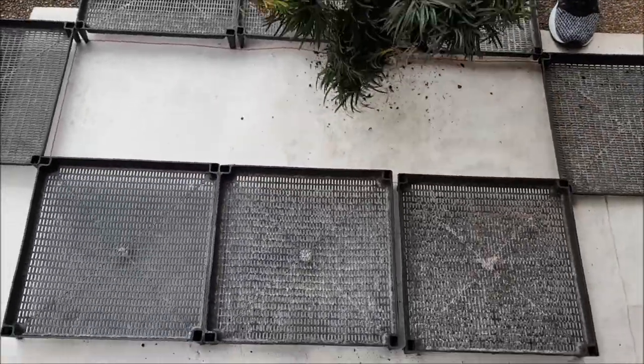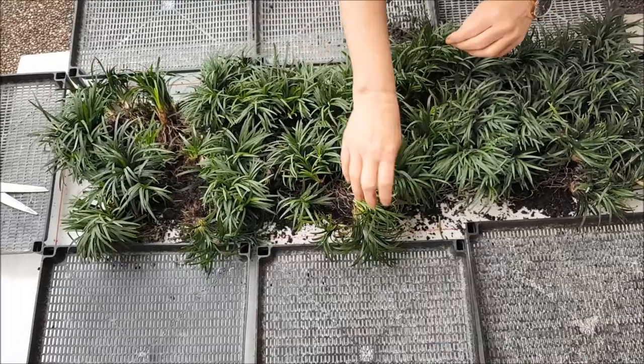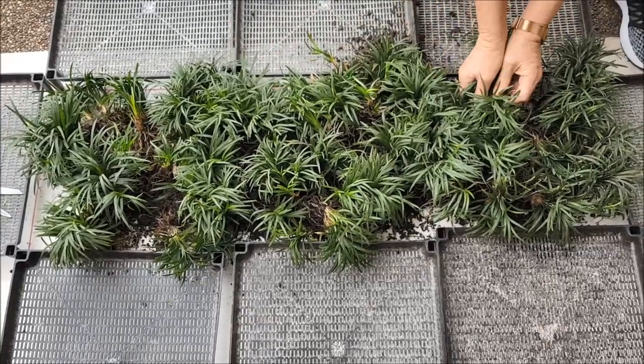I marked out an area here and as you can see Jenny is just teasing them out. Don't have to be gentle with them Ruby. Now that's one tray — there's a lot of coverage as you can see.